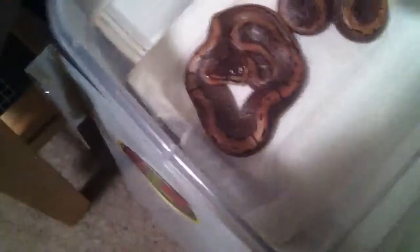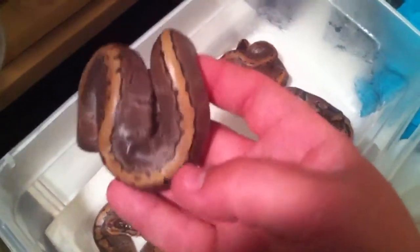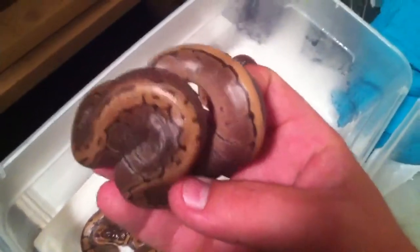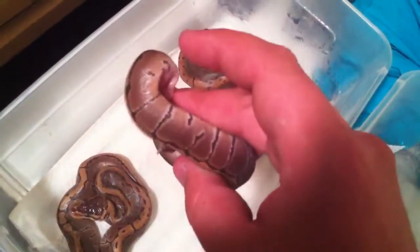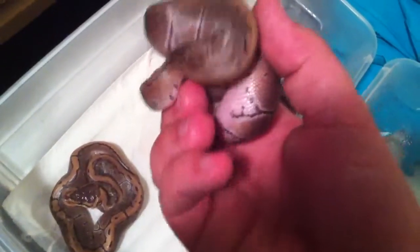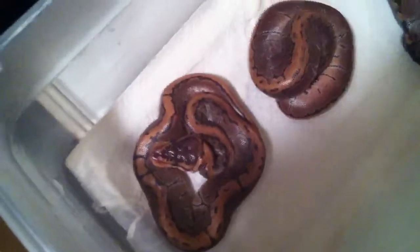I'm just going to show you them real quick. One of these guys has a full stripe — he's got no breaks. Really nice. They all kind of have a nice reduced pattern. Then they get really busy up towards the front. You can see with most of them how the back part has the nice stripe, and then once it gets up towards the head it gets these little splotches all over. This little guy is the same way.